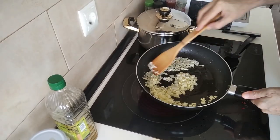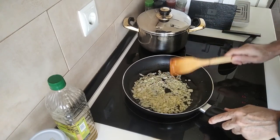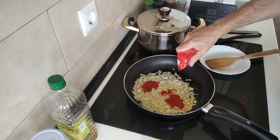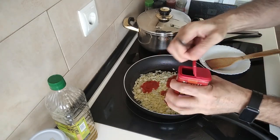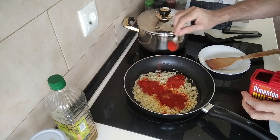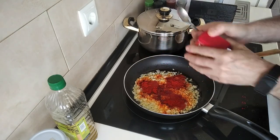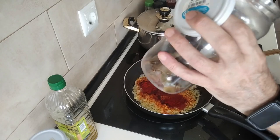Once the onion and the garlic is nicely softened up, I'll add a teaspoon of sweet paprika. You can use the spicy one if you like, but I'm using the sweet one so that I don't get into trouble that way. And we'll chuck in a bay leaf also.